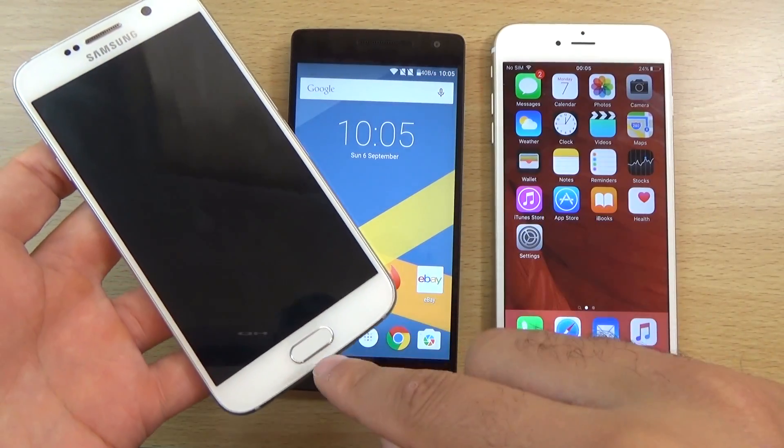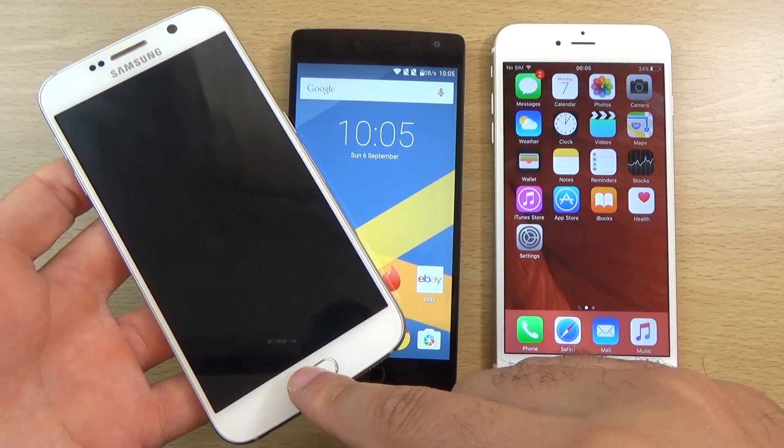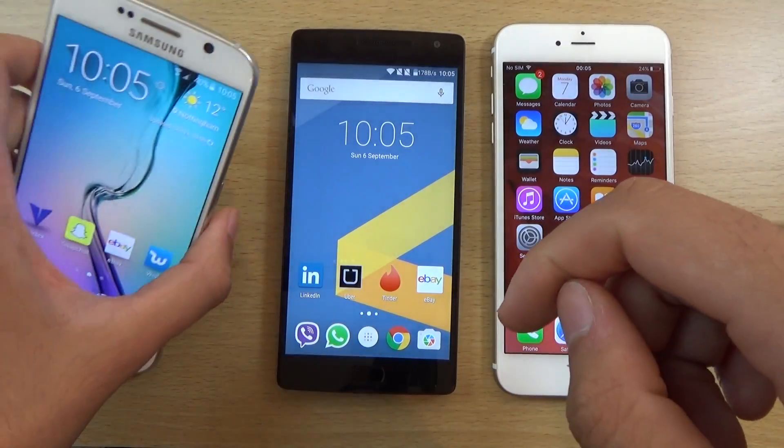On the Galaxy S6, if you put your finger on when the screen is off, nothing will happen. Whereas if the screen is on, it will actually unlock, which is good.